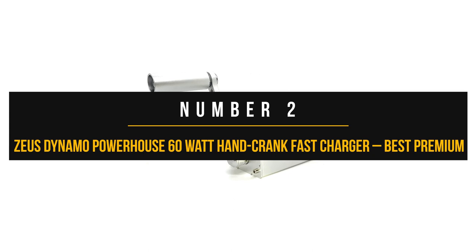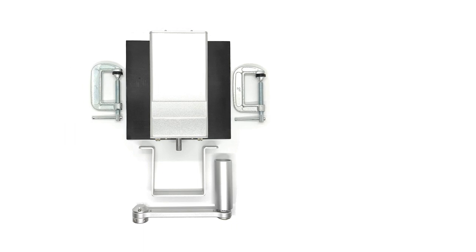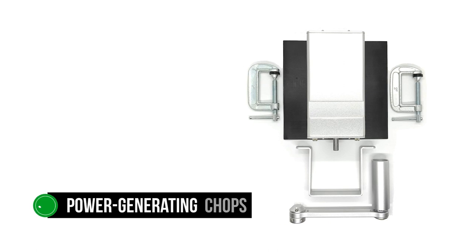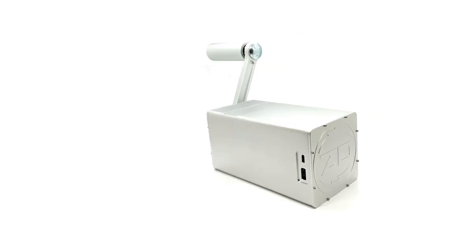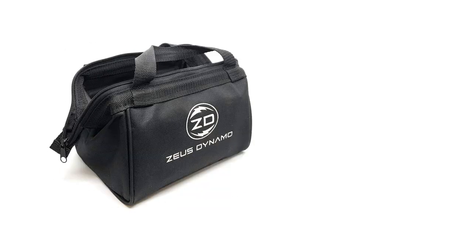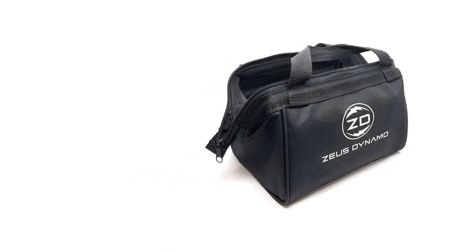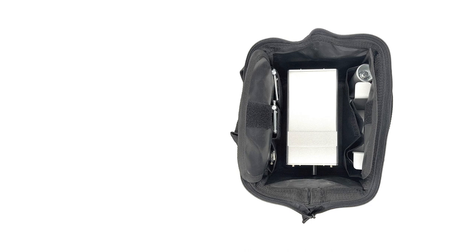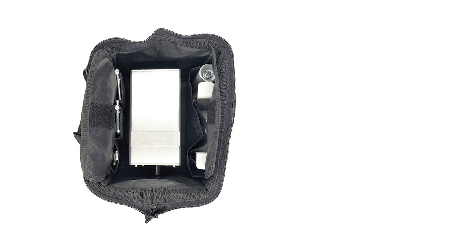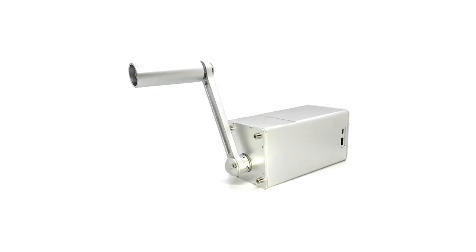Number two: Zeus Dynamo Powerhouse 60-Watt Hand Crank Fast Charger. The Zeus Dynamo Powerhouse is a bit bigger, bulkier, and more expensive than the other options on our list, yet its power-generating capability makes it one of our top choices. Most modern hand-crank products are compact, which is convenient to carry but comes at the cost of power — you'll be turning the crank for a while before noticeable power is generated. A big hand crank like the Zeus Dynamo Powerhouse is going to be more useful than compact options.